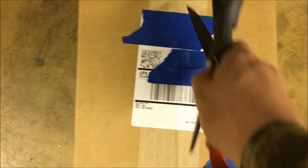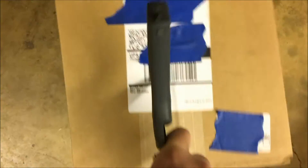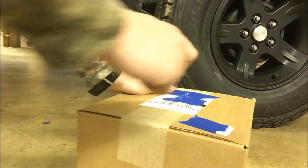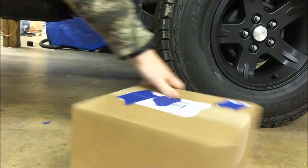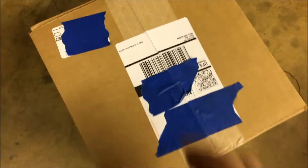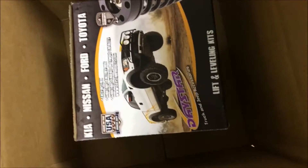I'm going to have a little peek at my new transfer case drop kit. Scissors weren't quite cutting it — no pun intended. And here it is.